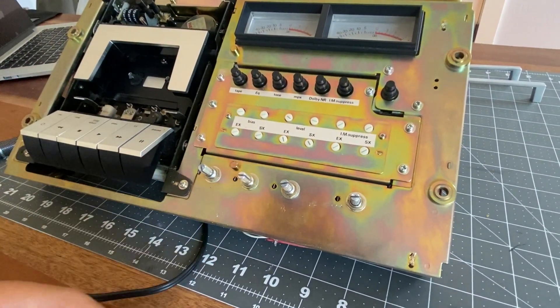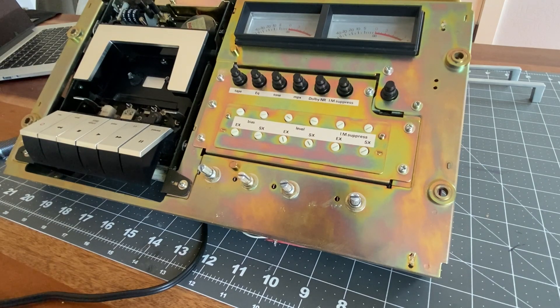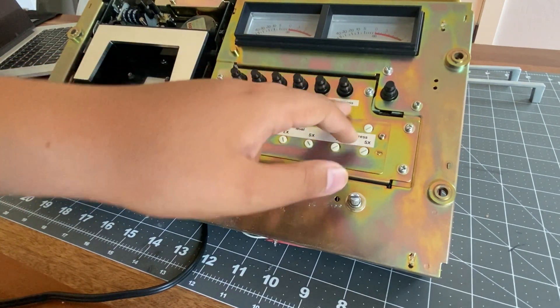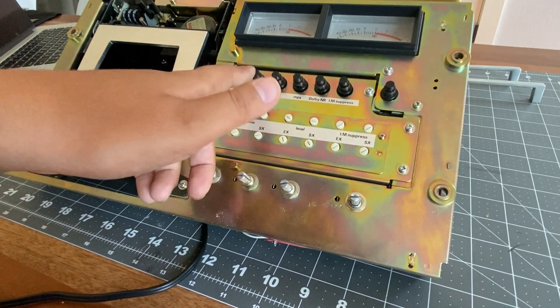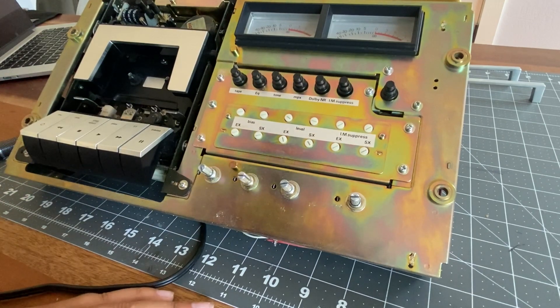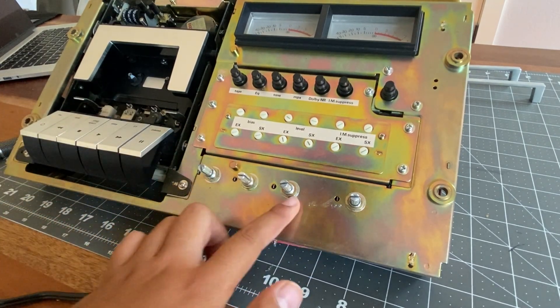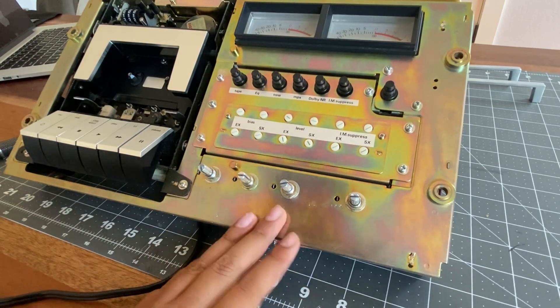Now that we have access to the front of this unit, I can see these labels — it's really interesting how they labeled the inside, what all the buttons do and what all the adjustments do, even though you would have the faceplate on here most of the time. You can also see how this is made out of super nice looking and feeling metal. Nakamichi is super high quality.